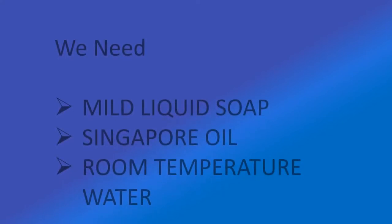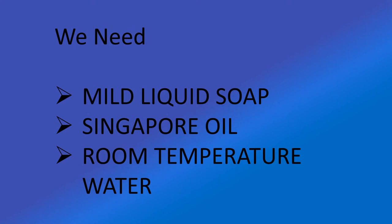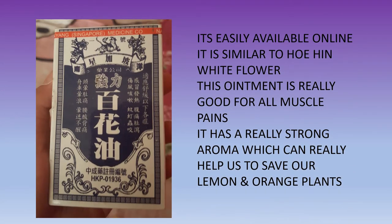We need the following ingredients: mild liquid soap, Singapore oil, and room temperature water. That's it — just three ingredients, easily available online. It is similar to a herbal ointment, which is really good for muscle pain.